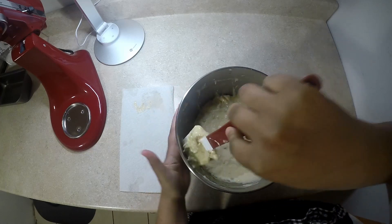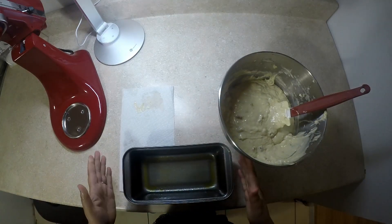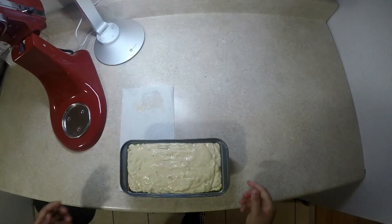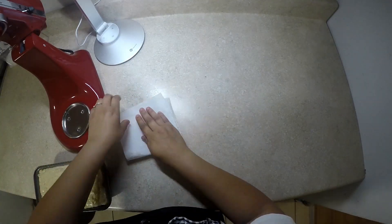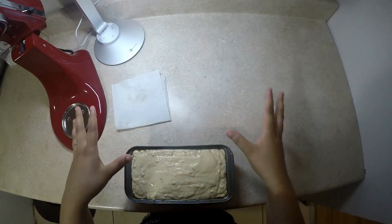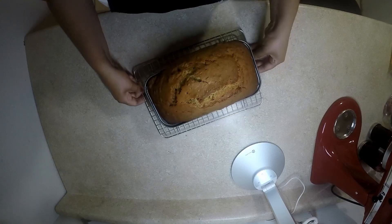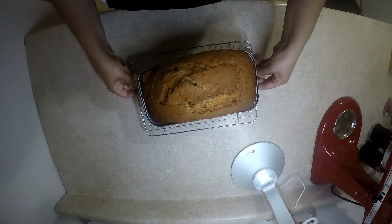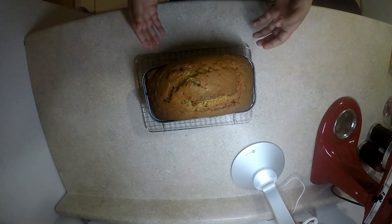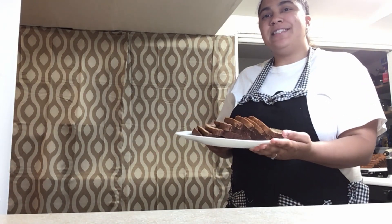My oven has been preheating at 350°F. My pan is already prepped — I have one nine-by-five inch loaf pan. Since I'm only making one, it should cook evenly. My banana bread has just come out of the oven — look how beautiful it looks and it smells amazing! We will now let it cool down for at least two hours, completely, before we take it out of the pan. This is the final product. Please like, comment, and subscribe — see you in the next one!